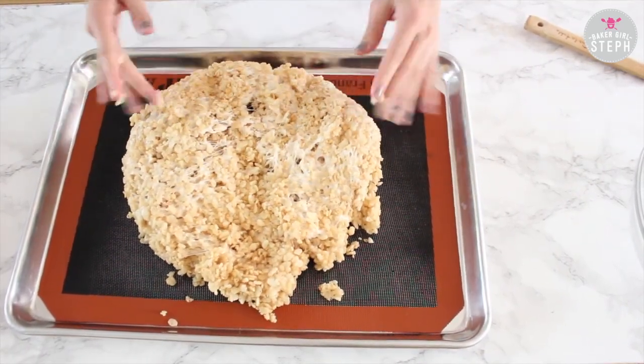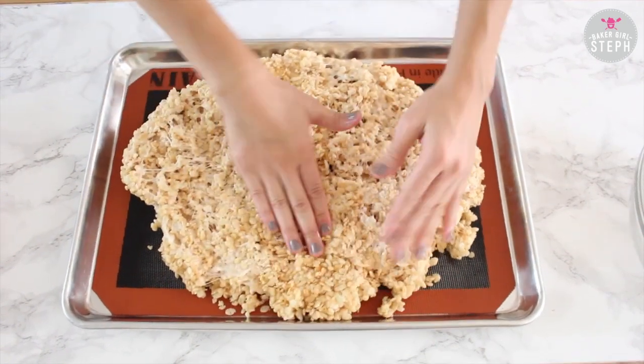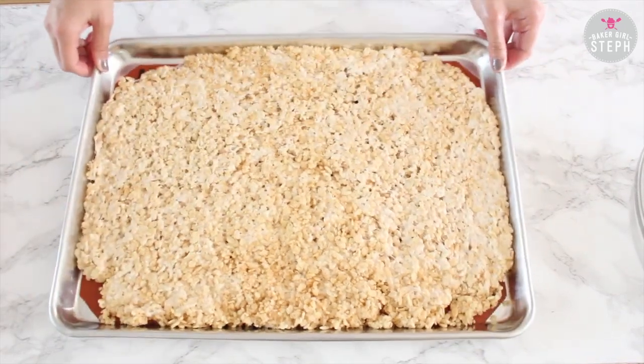Pour it out onto a sheet pan or any pan you have. Shape out your square and then put it in the fridge for 10 minutes.